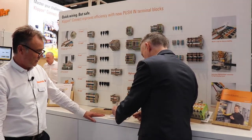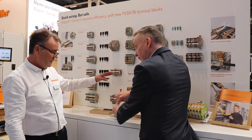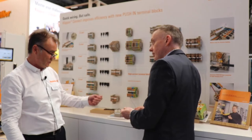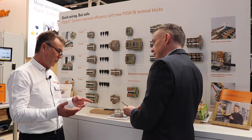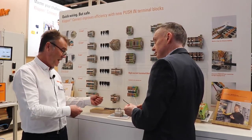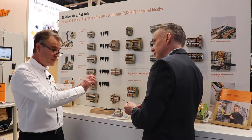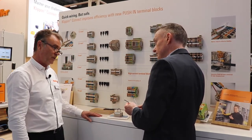The big advantage for the customer is he builds a panel. When he builds a panel, if he's using screw technology, has he got a torque screwdriver to check every connection? He's not. When he puts the panel onto a vehicle sent to the other end of the country, when he gets there, is there an engineer there with a torque screwdriver to check? There's not. So you're engineering out all vibration issues as well.